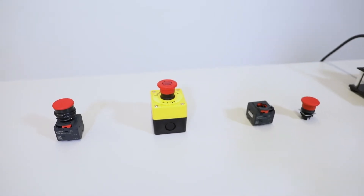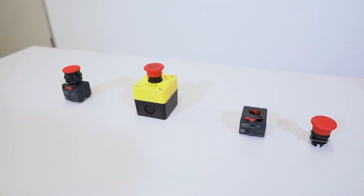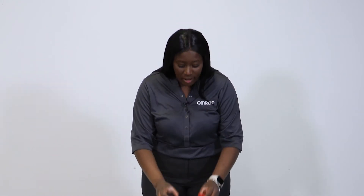The modular design of the A22 series makes common maintenance tasks simple, and it also allows for easier troubleshooting and repair. We also sell these parts separately, so in the event that a part becomes damaged, you can replace just that part rather than repurchasing the entire unit, which really helps cut down costs.